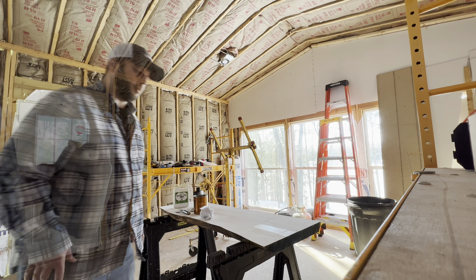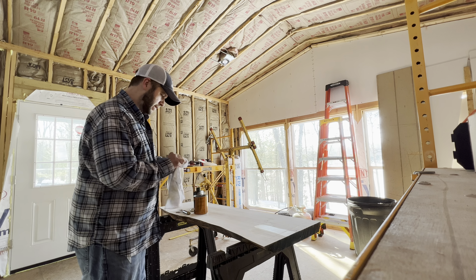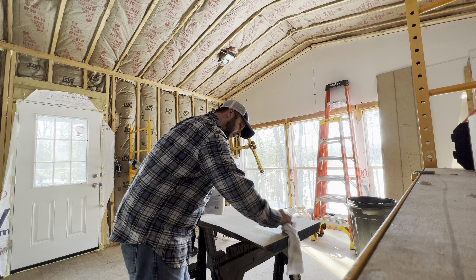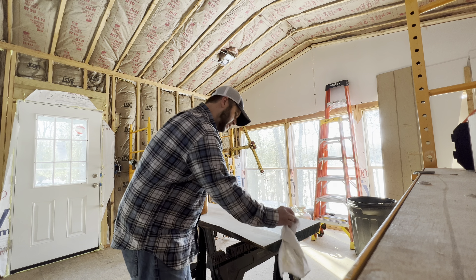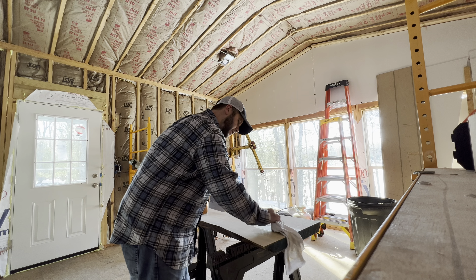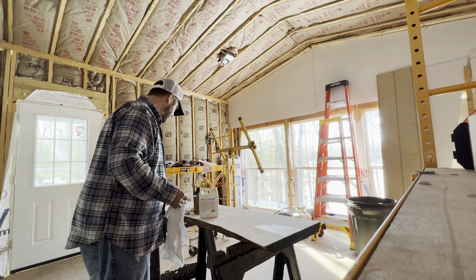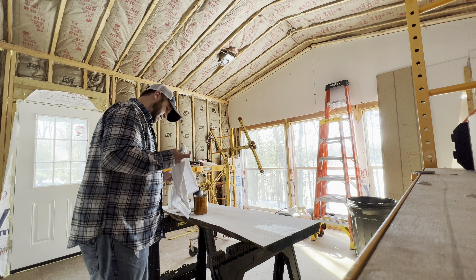Let's see if we can get that tung oil open. Okay, we got the tung oil open finally — that was a beast. This should darken it, and it's not gonna be shiny at all. Let's put that on there. It's actually about as dark as the poly, but I know it's not gonna be shiny whatsoever unless you do like 10 coats.